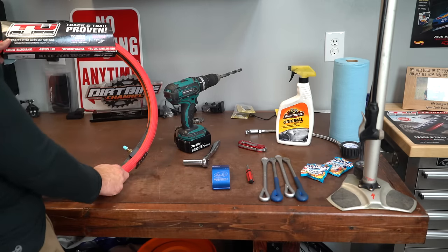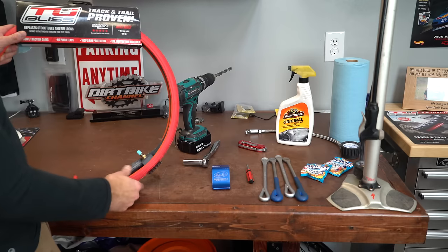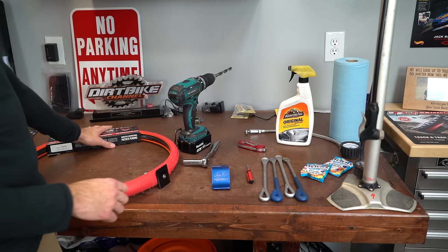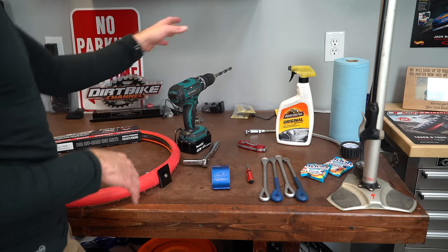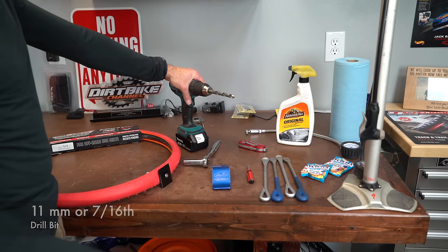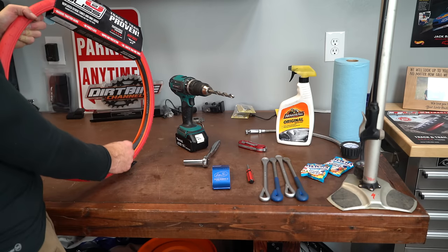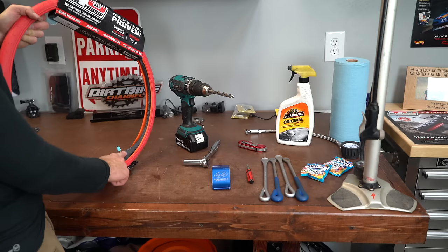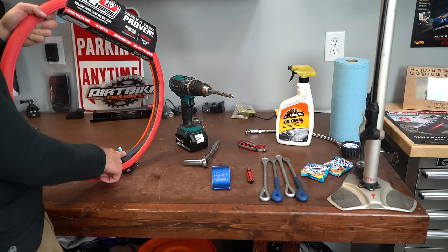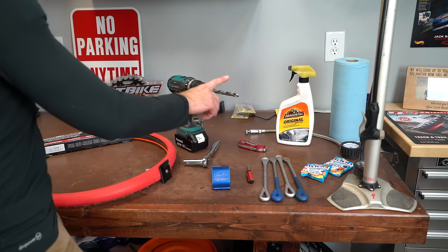You're first going to need a tubeless kit — this is a tubeless for the rear, an 18-inch tubeless. It comes with everything you need: the inner bladder, the outer bladder, and the rim tape. There's also a tire installation tool in there. You're also going to need an 11 millimeter or 7/16 inch drill bit because you are going to have to drill out your rim so that your new rim lock and air valve can work. This has a low pressure air chamber and a high pressure air chamber, and for the low pressure air chamber we need to drill out our rim.